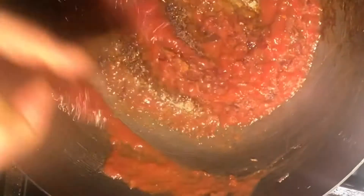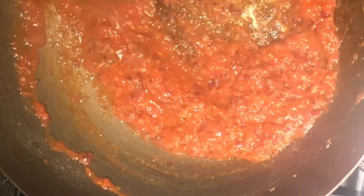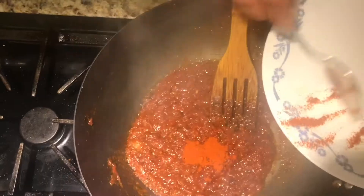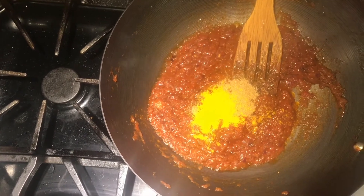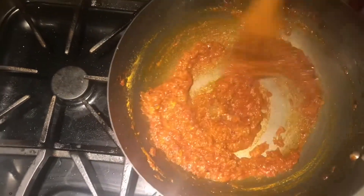Now I'm gonna add my tomato puree. Now I will cook this all masala for about 1 minute. See our masala is ready. Now I'm gonna add my dry spices: red chili powder, coriander powder, turmeric powder. Garam masala we will add later on. See our masala is looking so good. The oil is separated already.